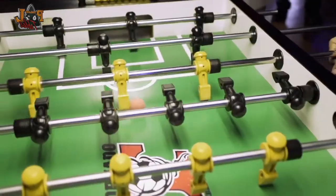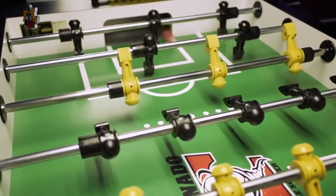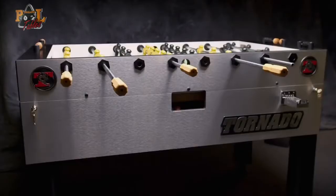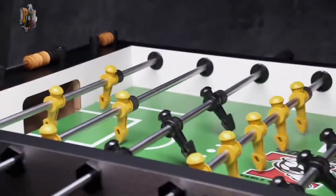Found in pubs all over the world, foosball is for the flat-footed amateur and the money-making pro alike. And it's the Tornado Platinum Tour Edition you'll find at international tournaments. Pretty much every continent, you're going to find some very avid foosers, and they all want to play on the tornado table.